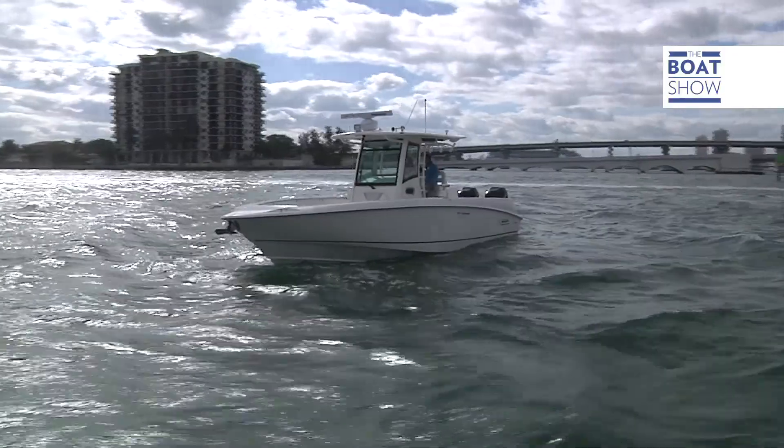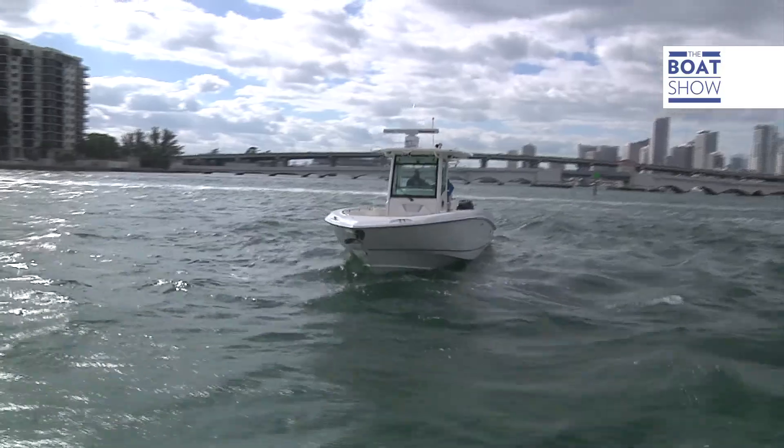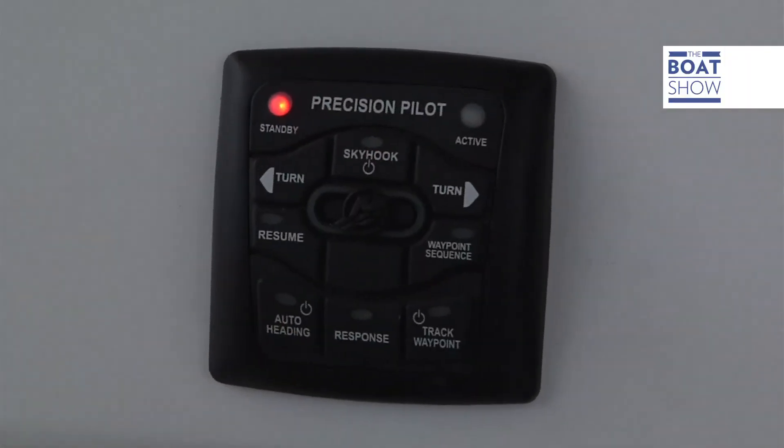We're coming back into port — let me show you one more thing. Joystick piloting can be used along with other functions, such as the sky hook that keeps the boat stationary on the spot.